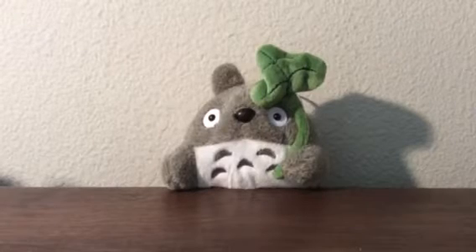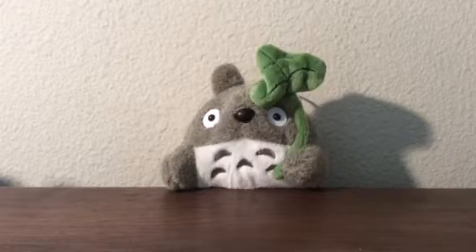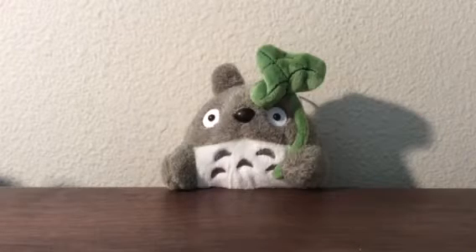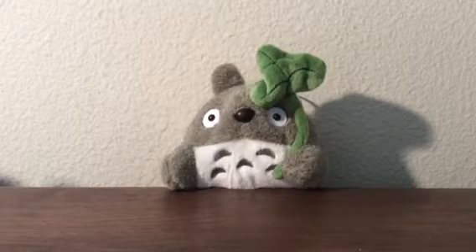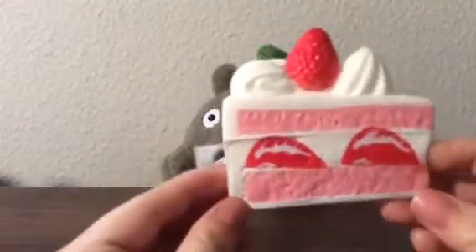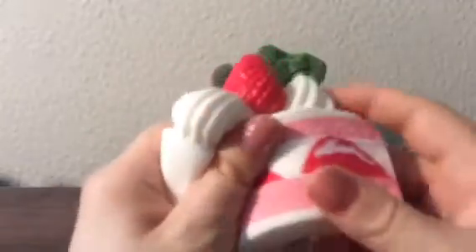Hey guys, welcome to another one of my videos. Today I received a few squishy packages I'm going to share with you guys. The first one is from eBay — it's just one squishy, it was really cheap, but I love how squishy and cute it is. I purchased this common squishy and it's so cute — look how squishy it is, it's super squishy!